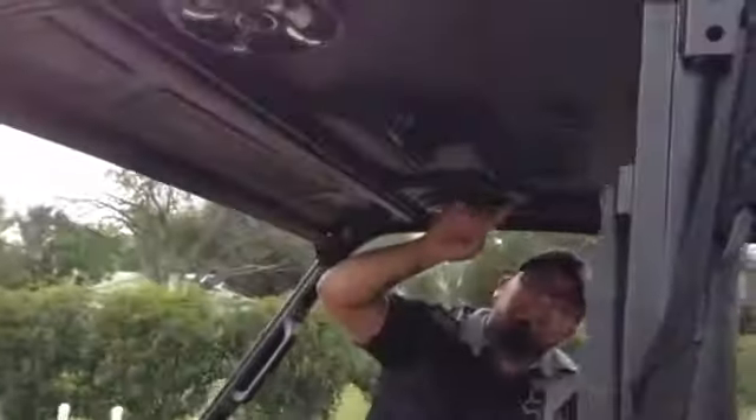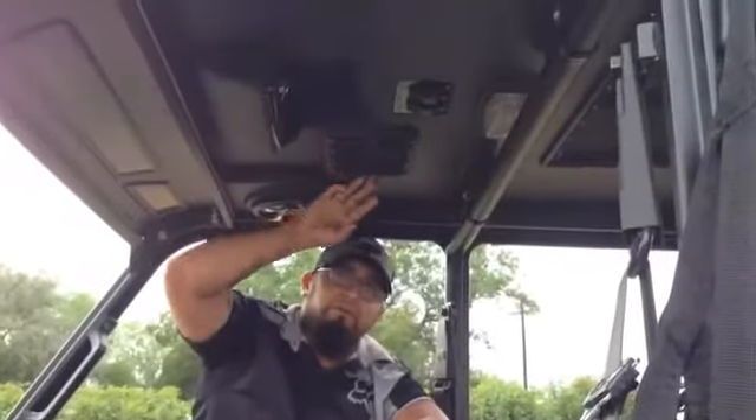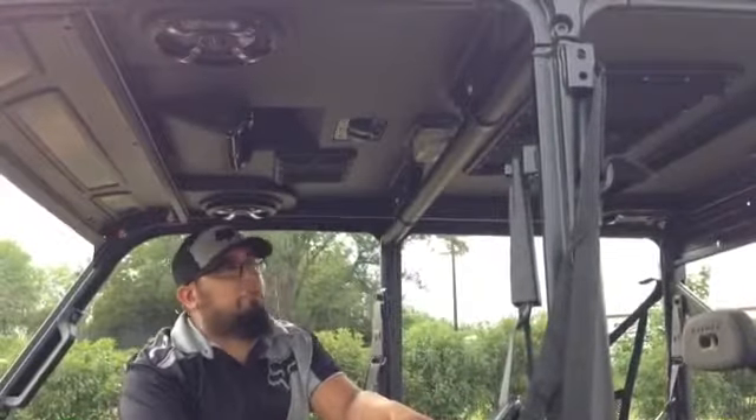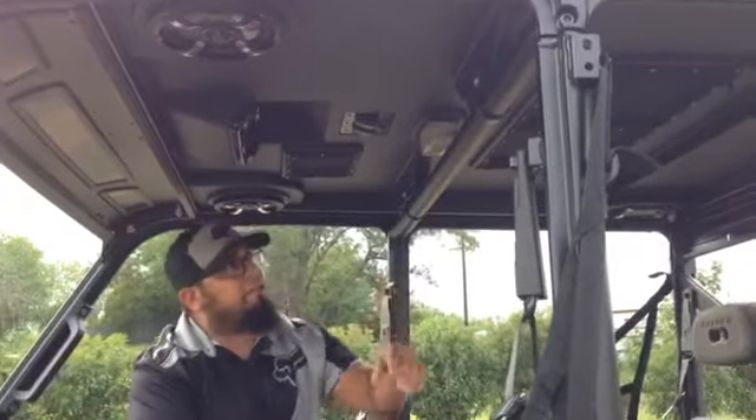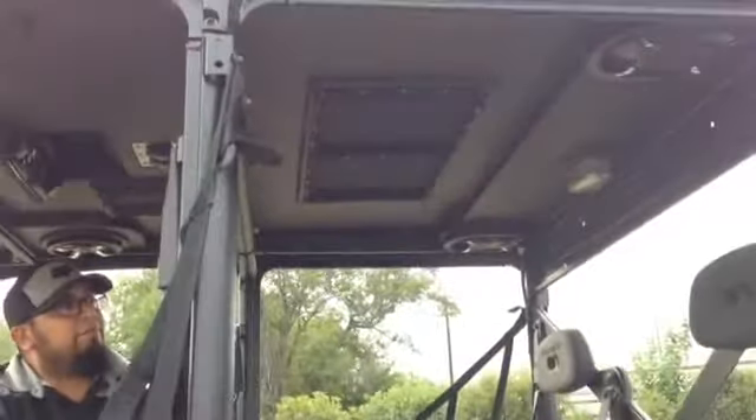It's also going to have a nice little zipper pocket here with a mesh lining so you can keep your phone and keep everything out of the elements. This one also comes equipped with two interior dome lights, and you'll also have additional storage pockets on the back end here for your passengers.